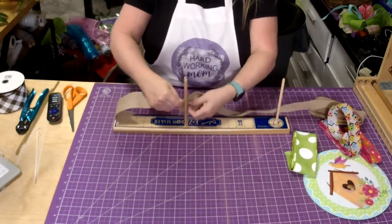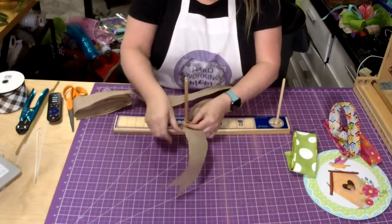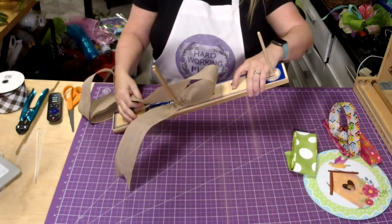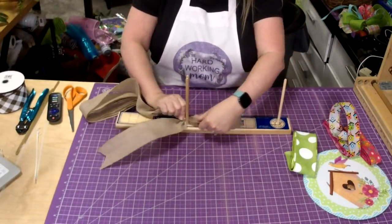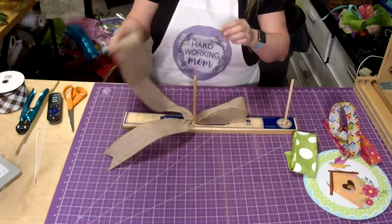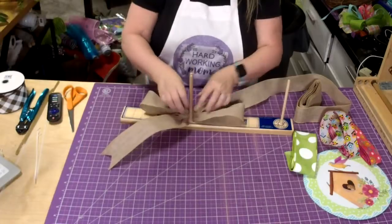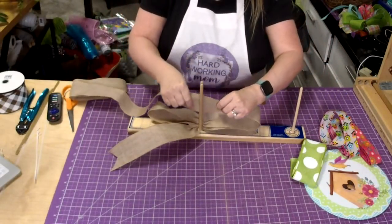So let's do a 12-inch tail. I'll go to the mark on the bow maker where I want to go — so 6-inch. We're going to do 6 and a half inches. When I get to the center, I put it down sideways and then I twist it.